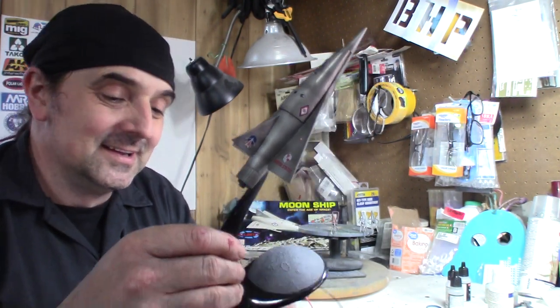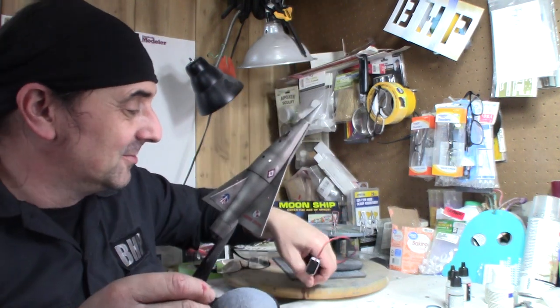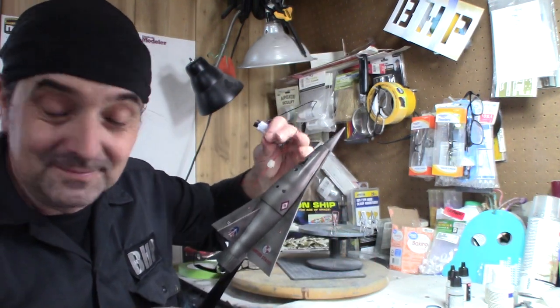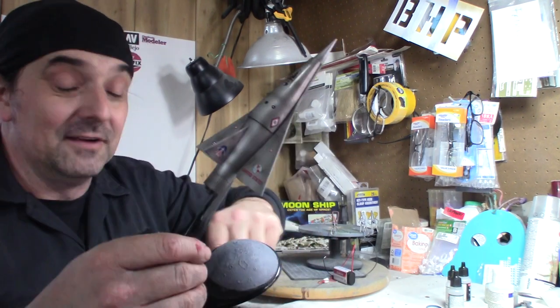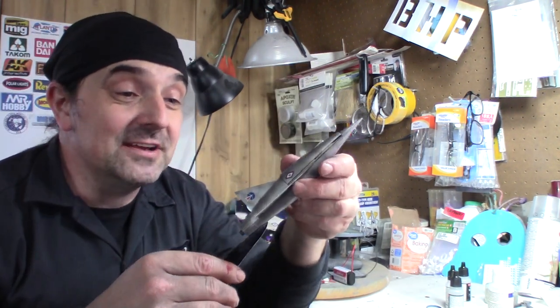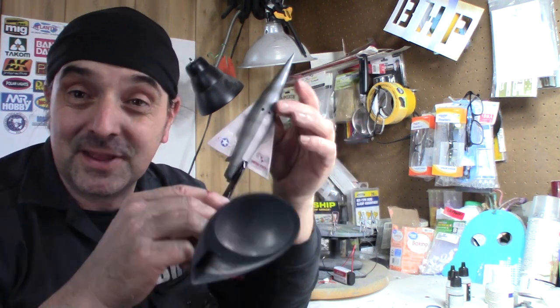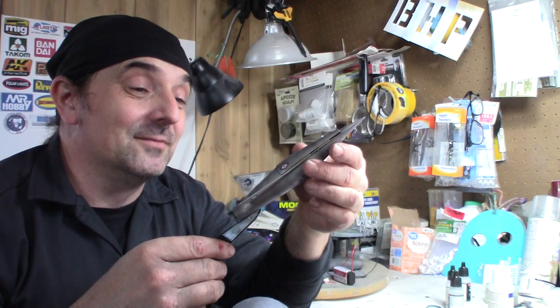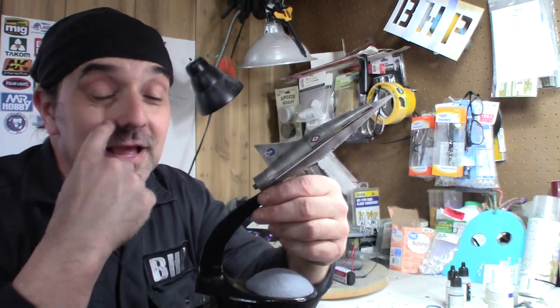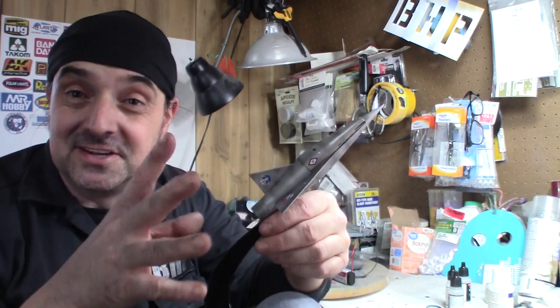I barely twisted these on so I'll take them off now. When I do lights on models, I always take the connector part off. Everything I usually build runs on nine volts, so if you ever receive a kit of mine without any wires, it is nine volts.